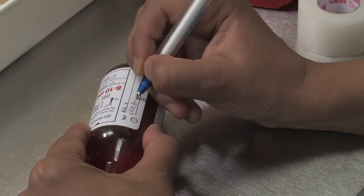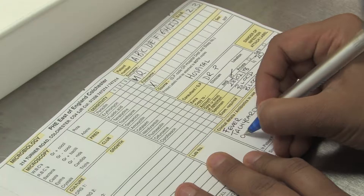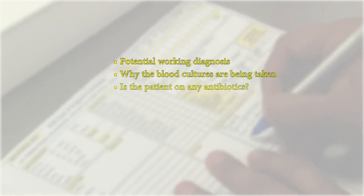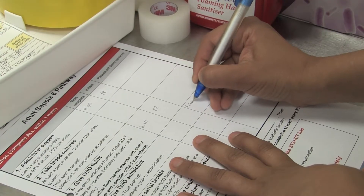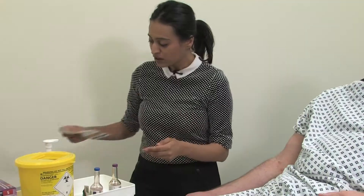Once you have taken the blood cultures, please remember to label them at the patient's bedside, not covering the barcode. Give full clinical details on the microbiology form, including any potential working diagnosis, why the blood cultures are being taken, whether the patient may be on any antibiotics and if there has been any recent travel history. It may also be appropriate to complete a sepsis 6 bundle form. Once this is done, it's important that we also document in the patient's notes that blood cultures were taken, the date and time they were taken and by whom.